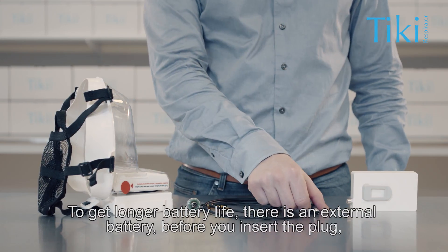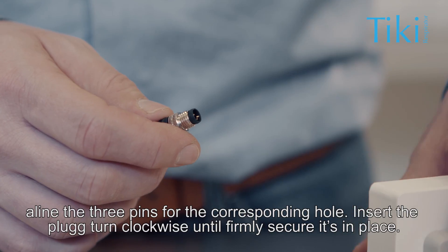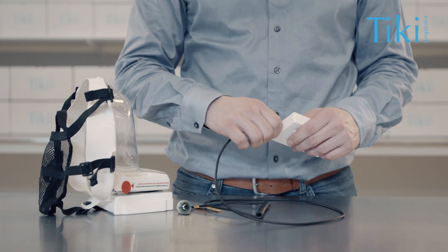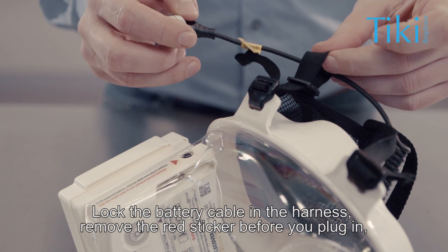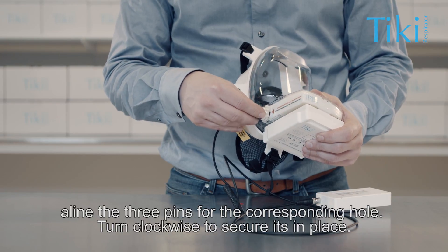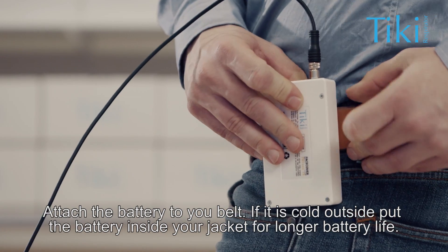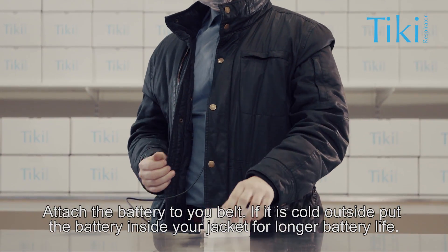To get longer battery life, there is an external battery. Before you insert the plug, align the three pins for the corresponding holes. Insert the plug and turn clockwise until firmly secured. Lock the battery cable in the harness. Remove the red sticker before you plug in, align the three pins for the corresponding holes, and turn clockwise to secure. Attach the battery to your belt. If it is cold outside, put the battery inside your jacket for longer battery life.